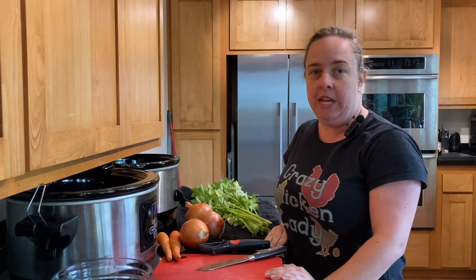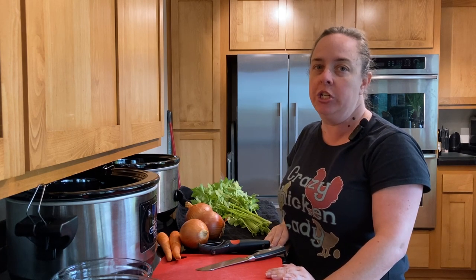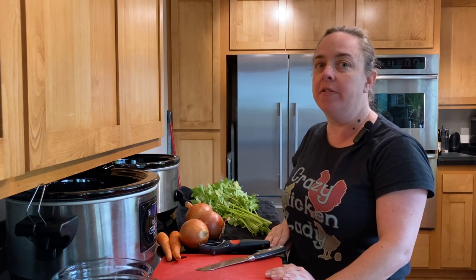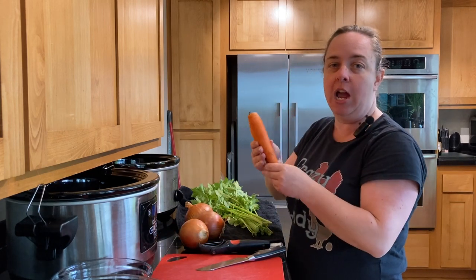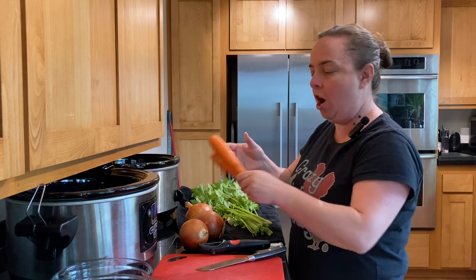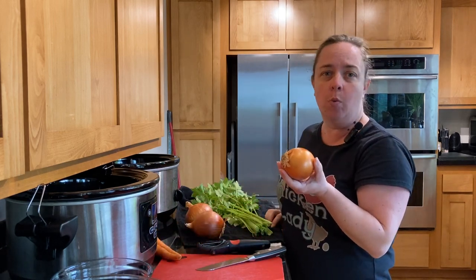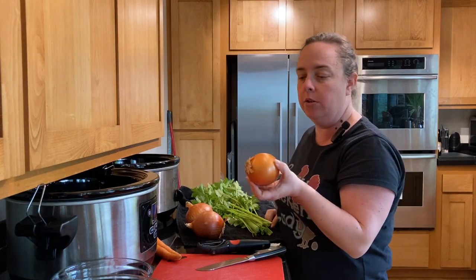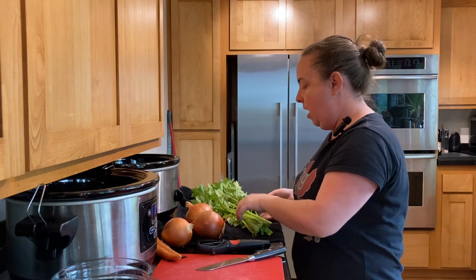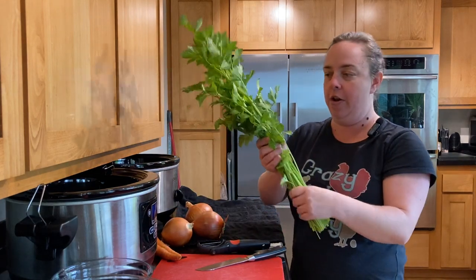For today's chicken stock recipe I have three base ingredients to add depth of flavor. I've got carrots, which I'll peel and chop; a yellow onion — you could use white or red, use what you have — which I'll also peel and rough chop; and fresh celery.